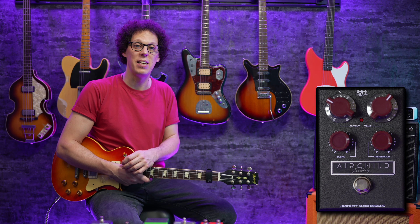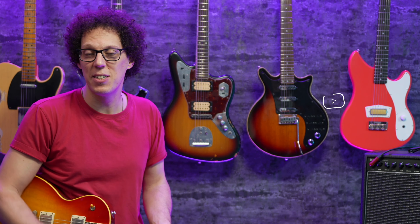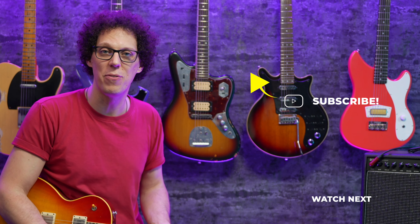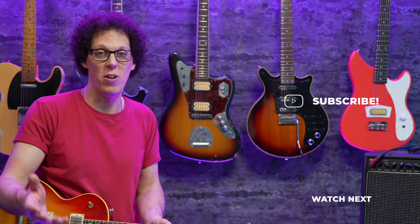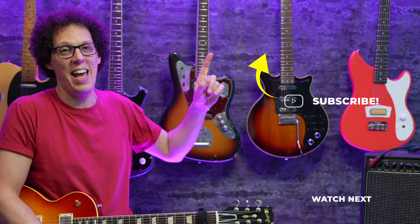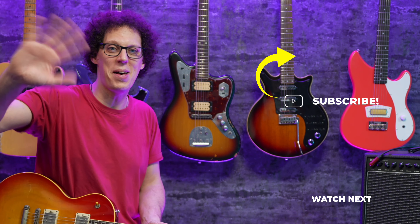Even though a compressor pedal is not as obviously fun as something like a fuzz pedal, I definitely don't want to be without a compressor on my board, and I haven't been for a long time. I think the Air Child 660 could do a damn fine job of giving me what I need from my rig. I'll put links to more information about the Air Child 660 in the first comment of this video — why not leave me a comment while you're down there, let me know what you think of the pedal. Hit the subscribe button for more. See you in the next one, bye bye.